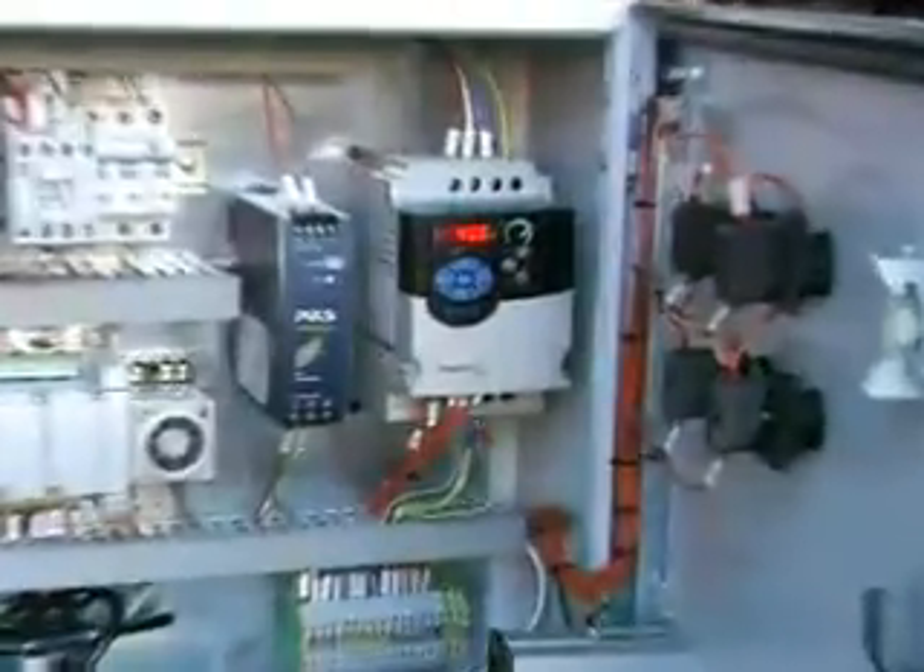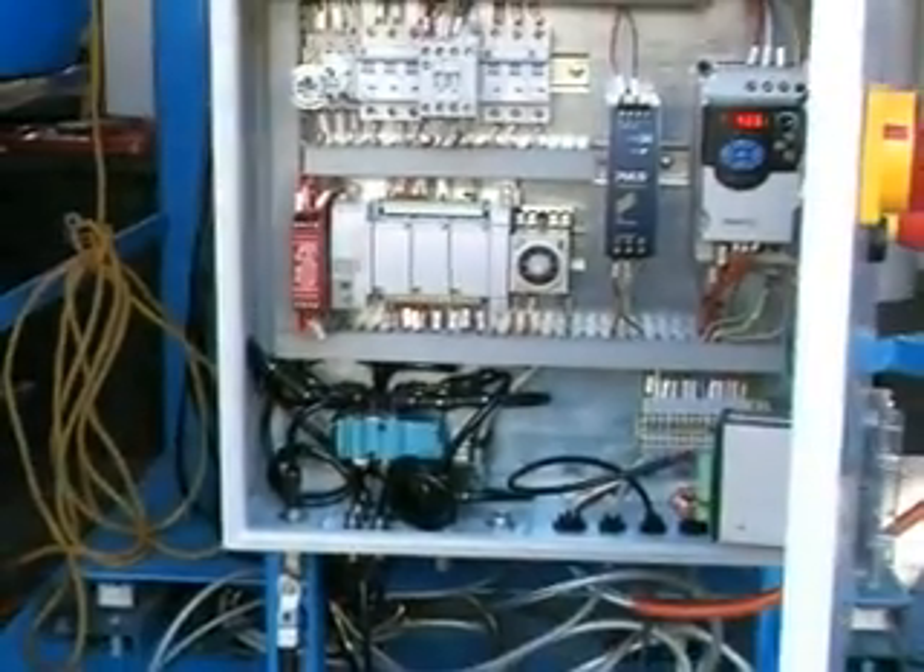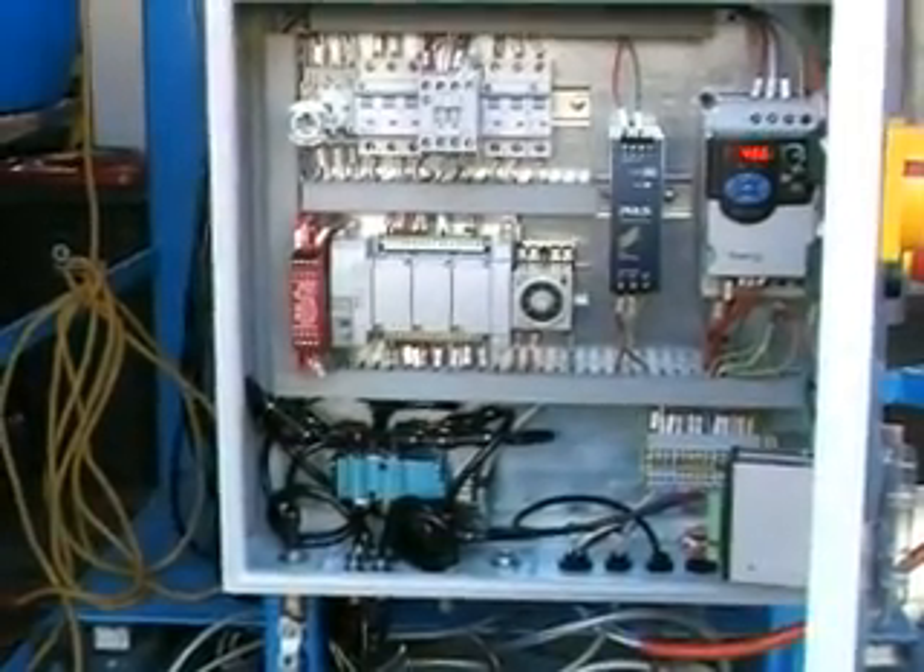You can see a VSD drive, which we're currently running at 50 Hz, and pneumatic controls.